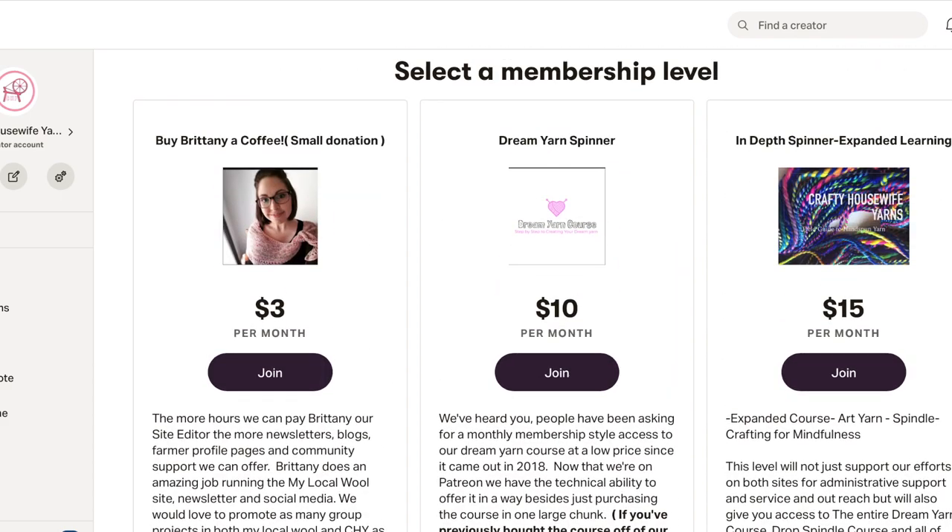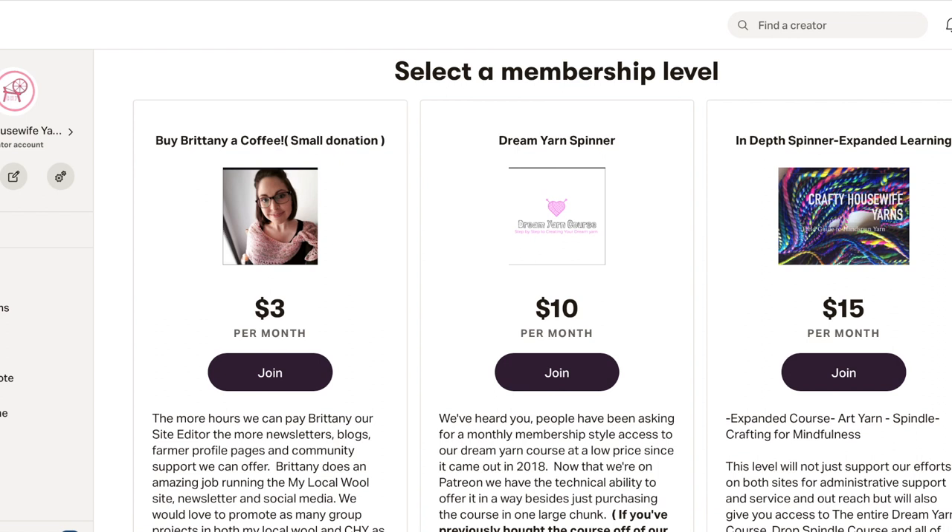Then I have, after much agonizing consideration, moved my dream yarn course — which was my largest course that was selling on my website for around $120 because it's a whole bunch of information. My original idea and how it had been selling was that you would pay one time and have lifetime membership to the current content, and then we add content to it. I have actually removed that from my website, so it is no longer available to be purchased there. Even though if you have already purchased it, nothing has changed — your access is all still there.